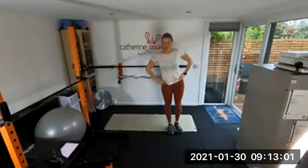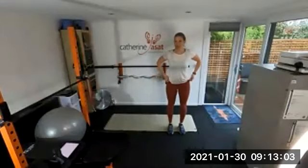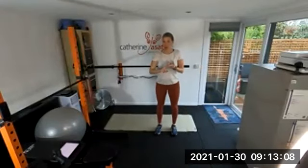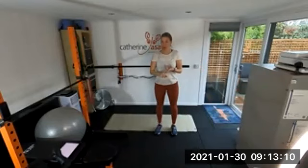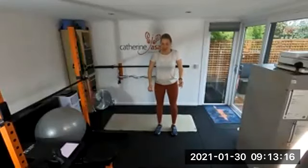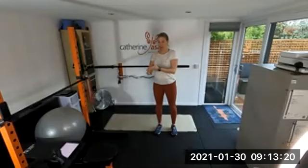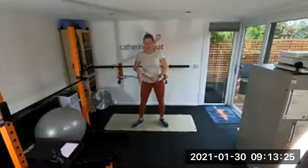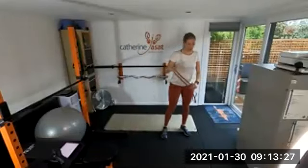Right, we're going to do three conditioning sets: starting with lower body, then an upper body set with lots of band work including some new exercises, then a core set. After that we'll move into some squat practice and then a workout at the end. You'll need a band for this first set, but not for the first exercise.